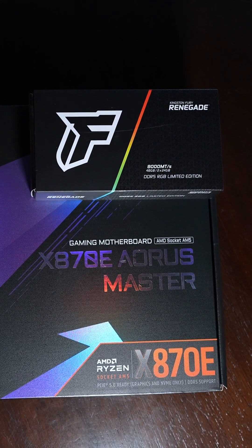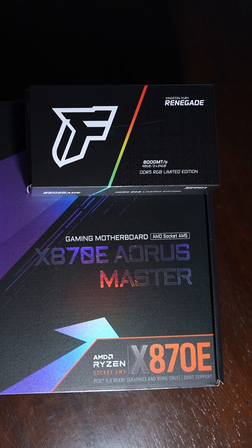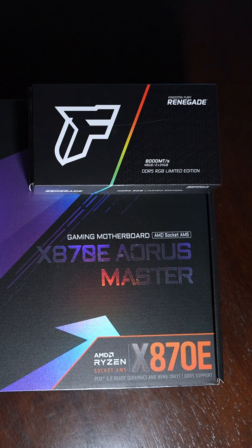Will 8000 megatransfers RAM work natively on the new Gigabyte x870e Aorus Master motherboard? Honestly, we're going to have to find out because DDR5 has been going through quite an evolution since it first came out. Now the 800 series motherboards — specifically this x870e by Gigabyte — is really meant for fast RAM for Ryzen 9000.